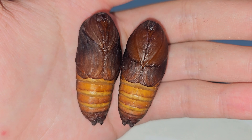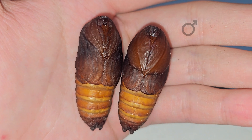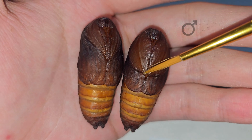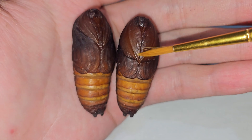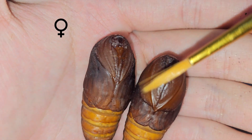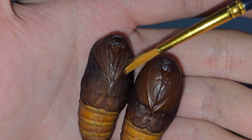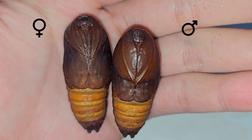In Attacus atlas moths, it is very easy to spot their gender. The male will always have a bigger antenna, and it will always meet in the middle. For the female, the antenna is actually very small and will not meet, so you can see the difference — it's very obvious.